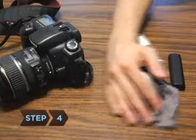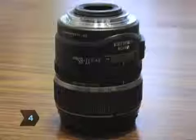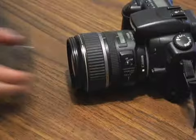Step 4. Clean your lenses as seldom as possible. Every time you clean a lens, you risk scratching it or damaging its coating. Always store your camera in a case with the lens cap on.